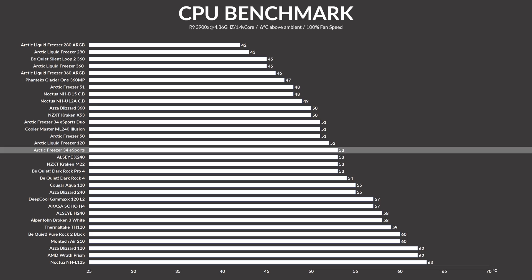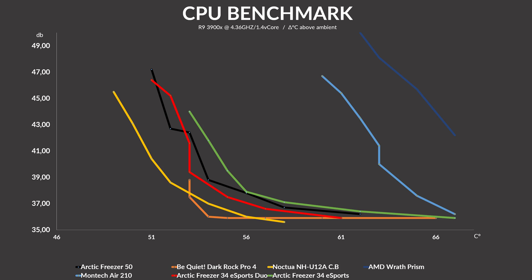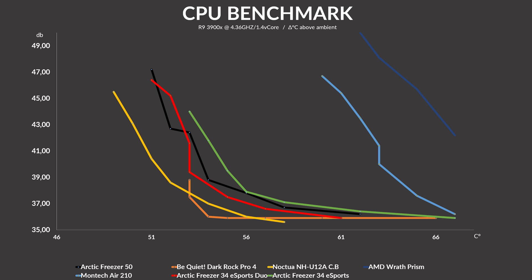The fun part begins when we put the second fan on. The Arctic Freezer 34 Esports Duo managed to keep the CPU at 51 degrees C — two degrees colder than the single fan version and on the same level as the much bigger dual tower Freezer 50. But it's the noise-to-performance that left me quite shocked. The Freezer 34 Duo started off a tick louder than the single fan version but at a way lower temperature. As soon as we reach the same temperature level, the dual fan version will always be quieter due to the fan being able to spin significantly slower. The Freezer 34 Duo was the far better option for the majority of the time, making it, in my opinion, the overall better cooler.